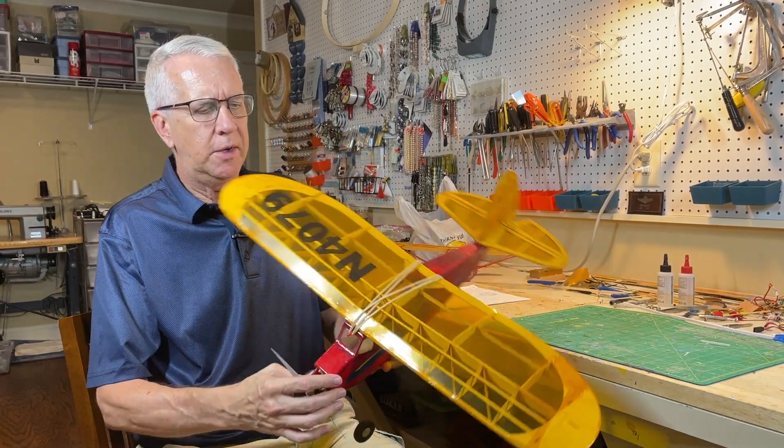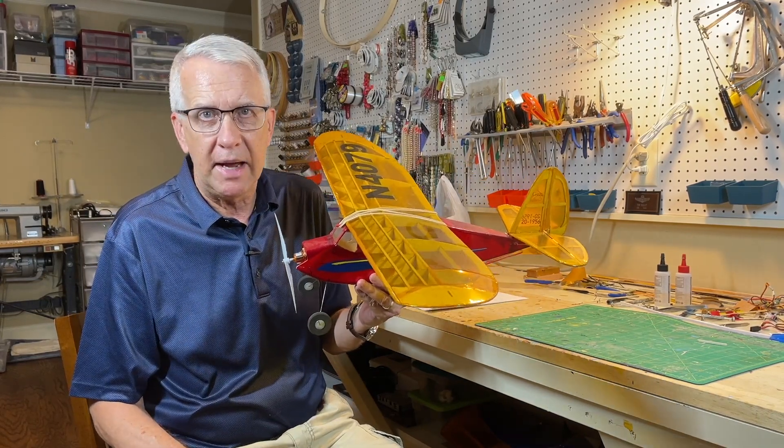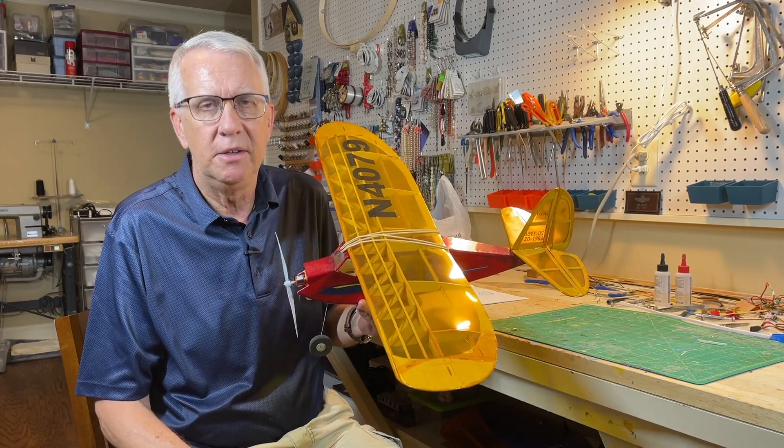Hi, I'm Tim. Join me in this video as we discuss whether or not you can fly your RC model airplane in your backyard, the legalities of this, and whether or not you can do it. The answer is you can, but it depends. So let's get into it.